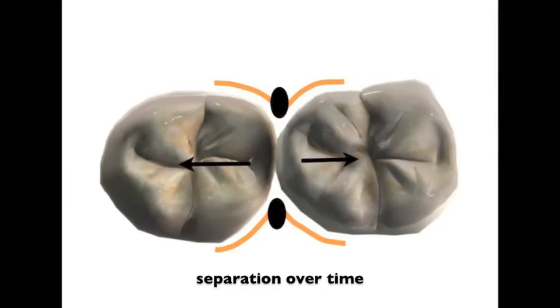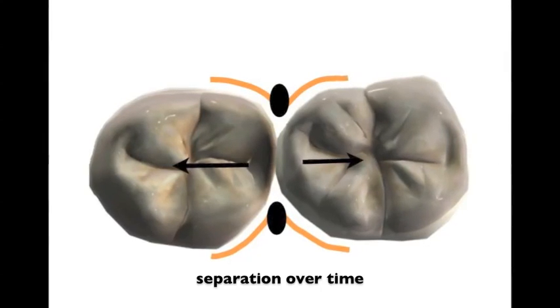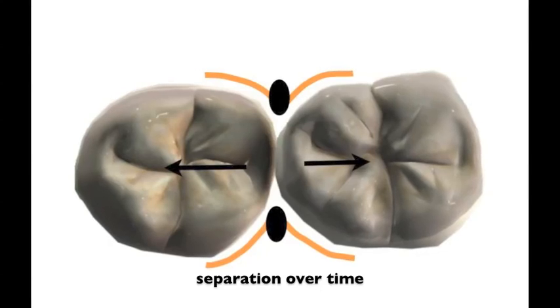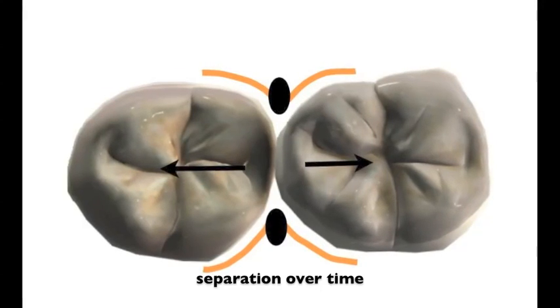The key to success is to separate the teeth over time. I pre-wedge all my teeth and then I use a separating ring system that allows the teeth to be constantly under pressure to compensate for the thickness of the matrix band.